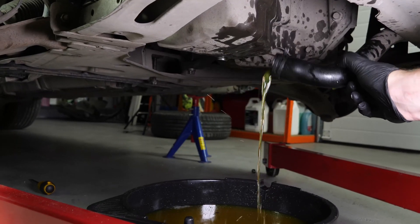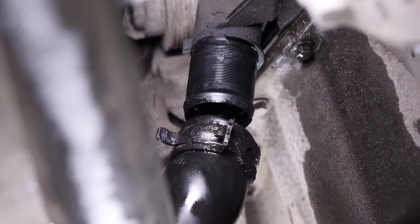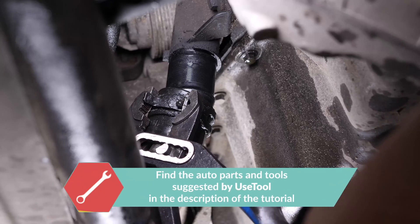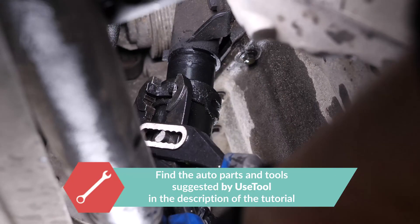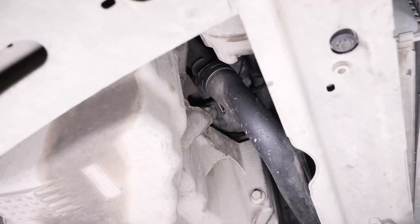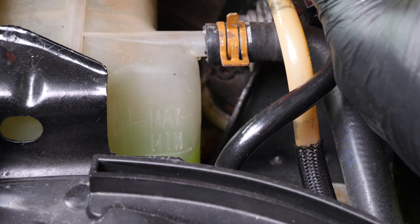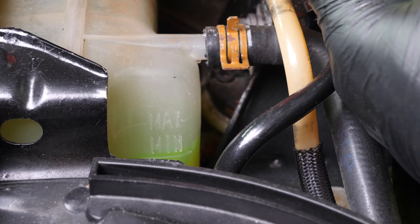Leave the liquid to flow out for a few minutes. Put the hose back in place. You now have to put the liquid back into the cooling circuit.